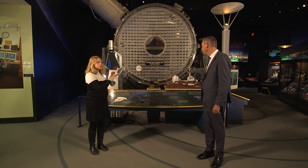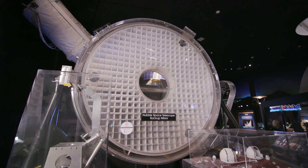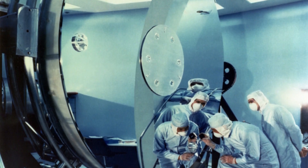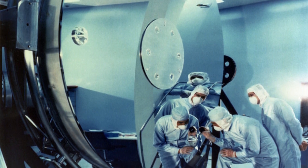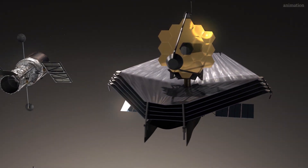For people wondering why this doesn't actually look like a mirror — it's the backup mirror. It's two plates of glass that are about an inch thick with a supporting structure in between. If it had launched, it would have been coated in a reflective material. These telescopes use these big mirrors to collect light, which then goes into an instrument.